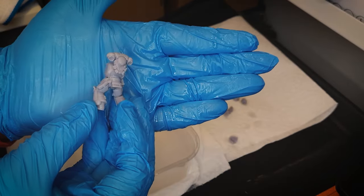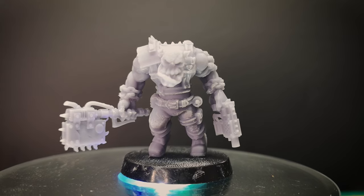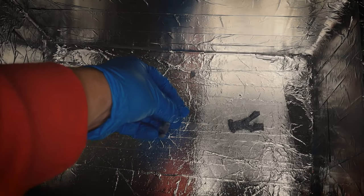I let my models dry normally for a few hours because if it's still wet and you go to cure it, it can cause this weird white stuff to form on it, similar to what this model has here. I just let them dry on the mat beside the printer while I'm either printing off another batch of models or just doing other things.